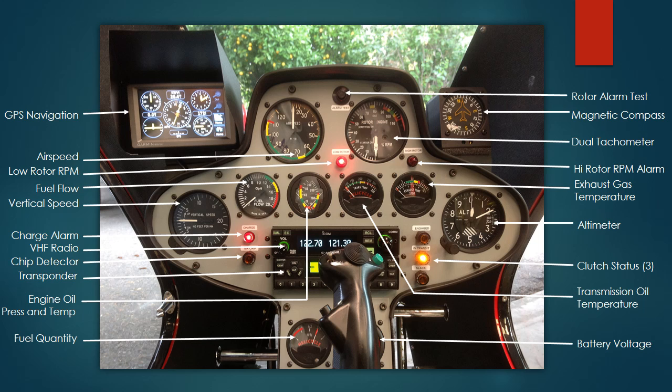The three lights on the right in a vertical stack indicate the status of my clutch — whether it's engaged, in transit, or disengaged. That's about it. As you're watching the videos, you'll be able to see these instruments in the shot and have a better idea of what I'm doing. Thanks for watching.